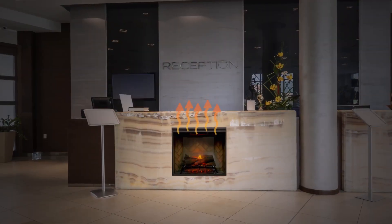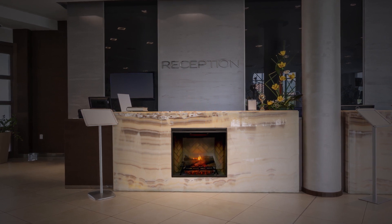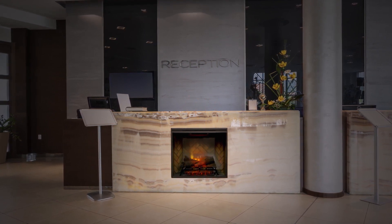Either way, you can enjoy the flames without the heat year-round, or deactivate the heater completely for added peace of mind in commercial applications.